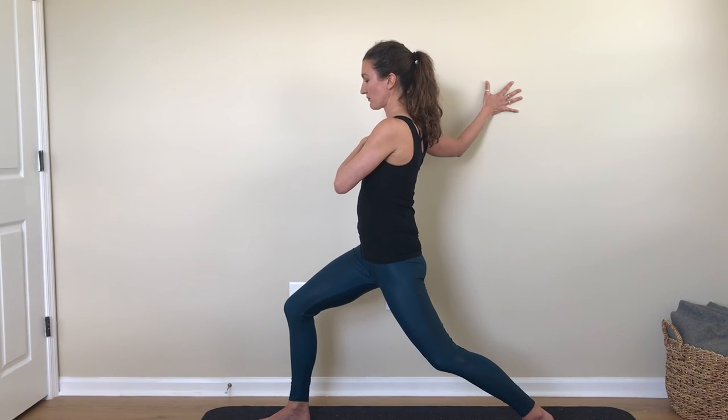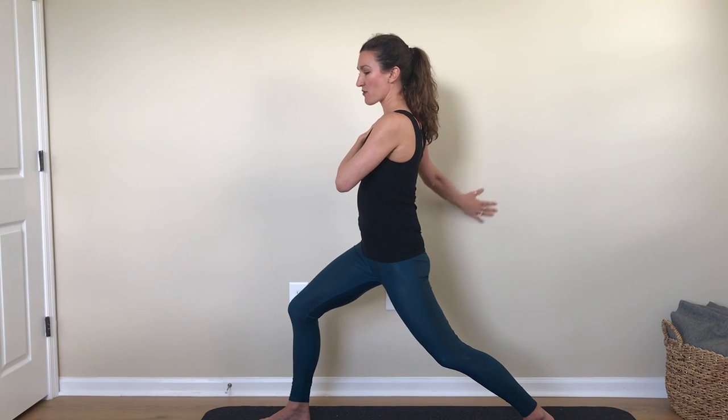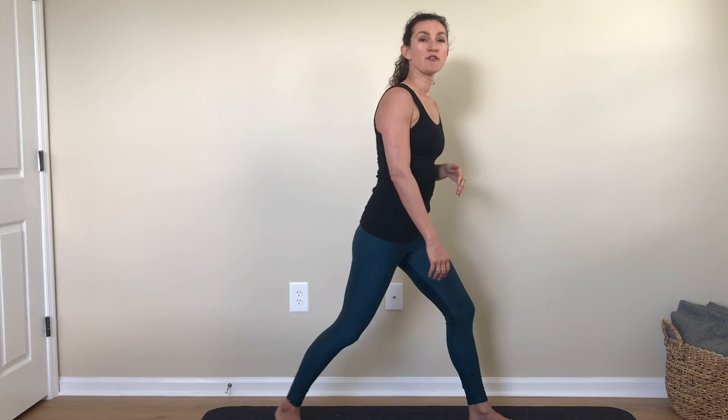If you'd like to take this a little deeper, you can deepen the bend in your legs or gently begin to twist your entire torso towards the center of the room — you won't have to go far to feel the stretch. To come out, let your hand come down the wall and then pivot on your heels to go to the other side.